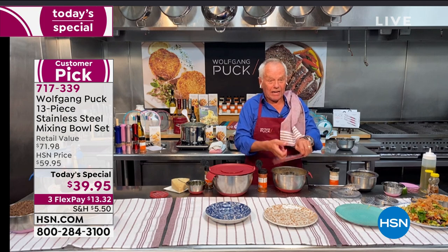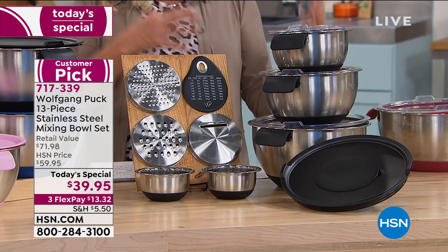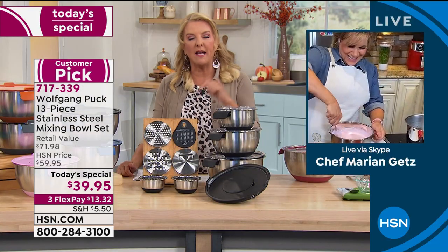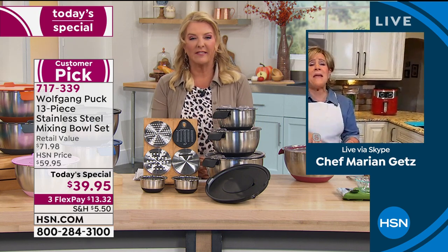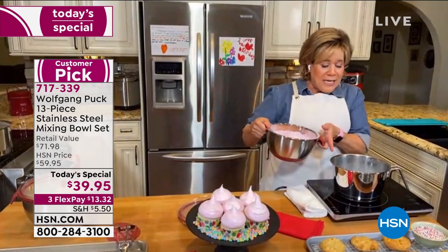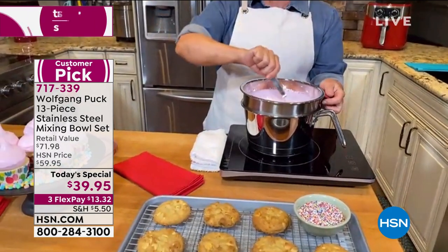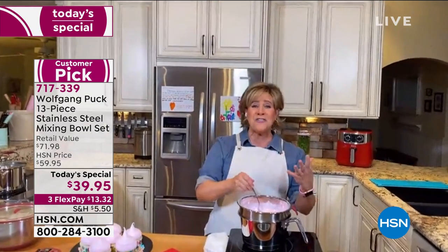Pastry chef Marion joins the segment. She talks about baking with the bowls: 'They make the most adorable shapes of anything you put in there — a beautiful dome shape. And they function as a professional double boiler right over boiling water.' Marion adds: 'If you want to bake and haven't had great results, up your game — get better tools and see the pleasure that comes from having really good tools. Wolfgang is the best, and he has the biggest sweet tooth of anybody I know, so that's who I trust for great bakeware.'